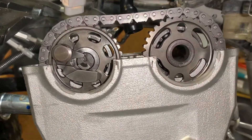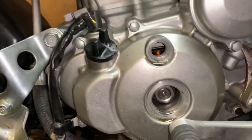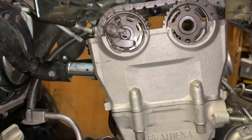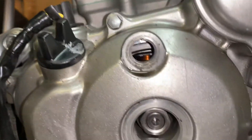Quick tip to set timing on a YFZ450 or most Yamahas that are not the backwards head. The backwards head style are similar but at the same time different. I'll go over that one some other time.